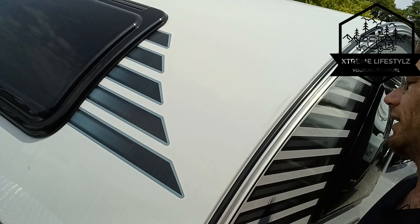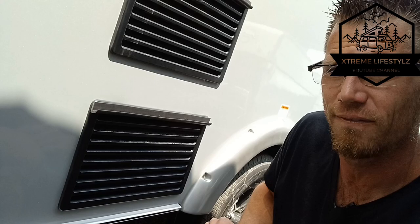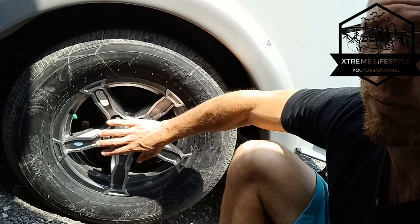Moving on to the outside over here where we'll see our dump station down low. This is the fridge access panel because we do have a three-way fridge inside. You pop this little panel off and that's how you open it, turn it on and off, and switch it from AC, DC, or propane. Outside porch light, windows, and awesome tires with aluminum wheels nitrogen-filled.